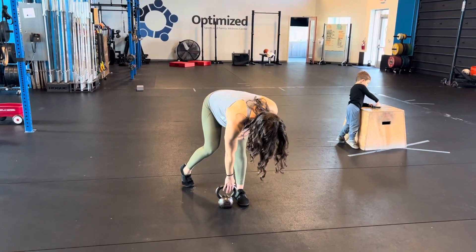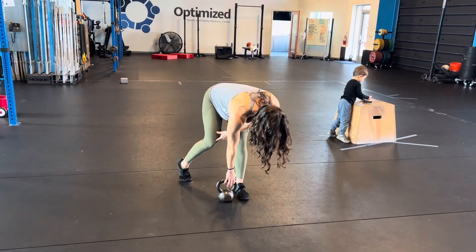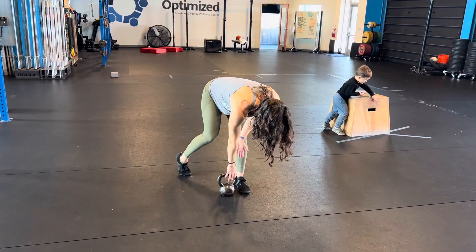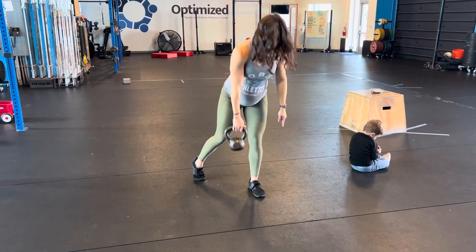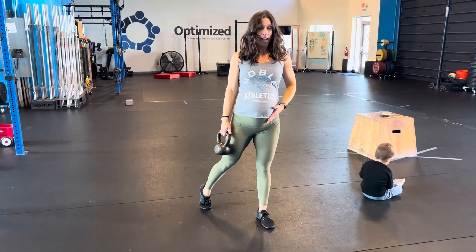Grab your weight and think about bringing this knee to rotate in towards that foot — that's why this weight is here towards my toe. You're gonna stand up, we're straight, and then as you come down...